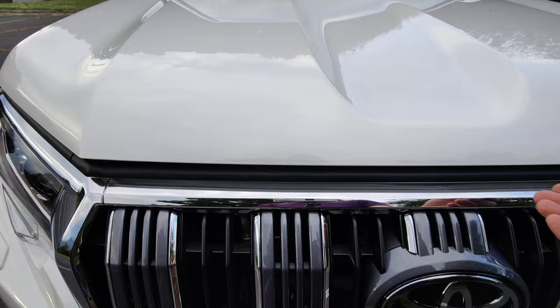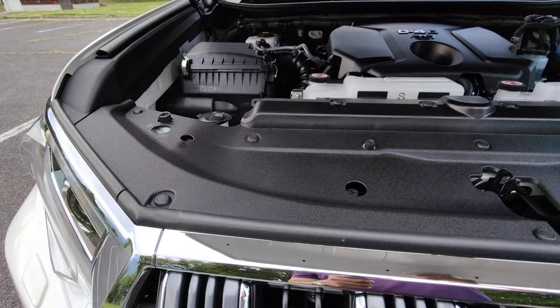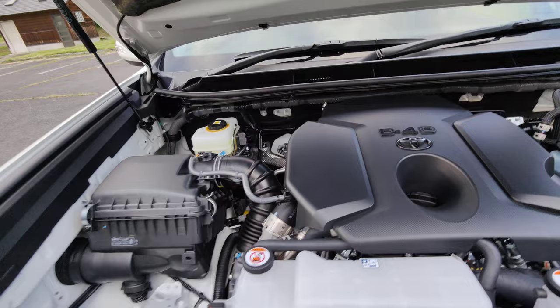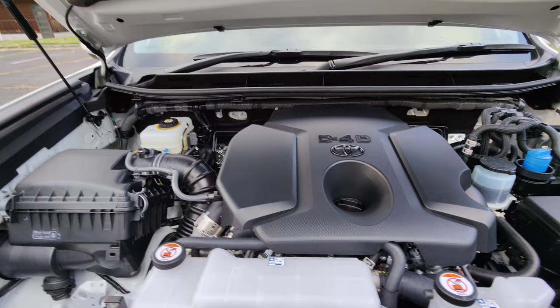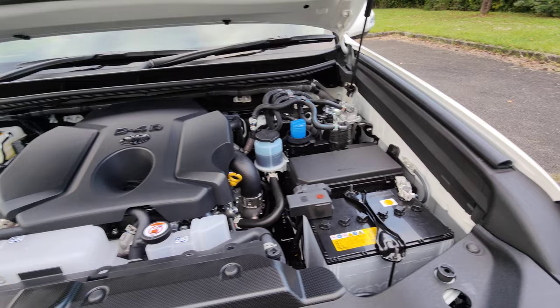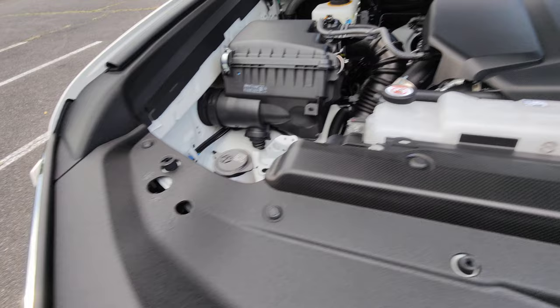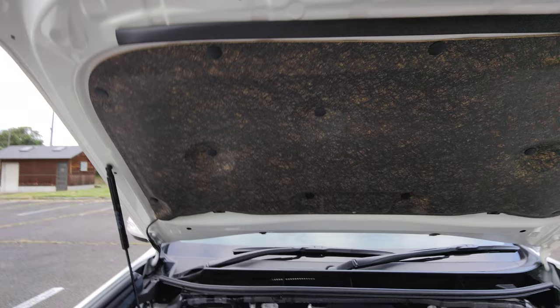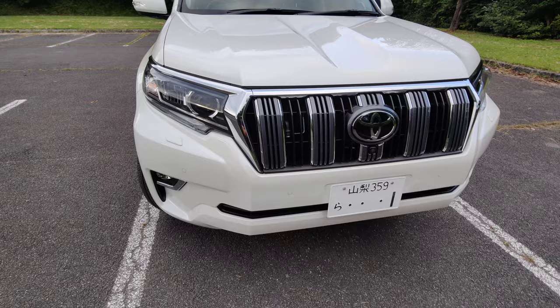A lot of you are probably interested to see the engine. The bonnet has shocks on it so you simply open it and let it go up and it stays there. That's the engine — it's a diesel, 2.8-liter, 201 horsepower, 500 Newton meters of torque. There's some soundproofing on there to make it a bit quieter. For a diesel it's not that bad — you can feel it's a bit noisy outside but inside it's pretty quiet.